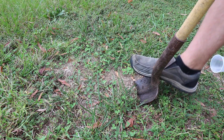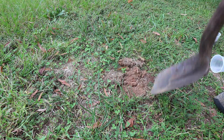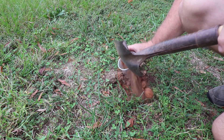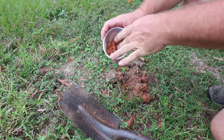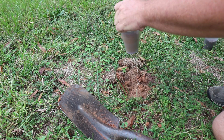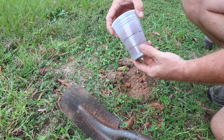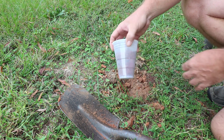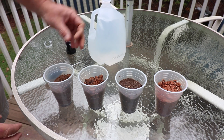Working on another turf area now, getting the organic material off the top and going under that. You can see red clay and it needs to be broken up. That should be good enough — sample number four. Make sure you know where your samples came from. You can put a piece of tape on the cup and write on it as you go. I've been careful to put mine in order as I've been digging them up. So here are the four samples.